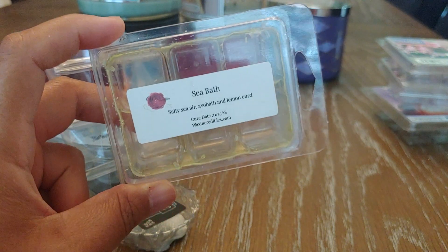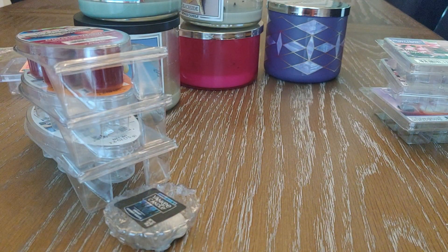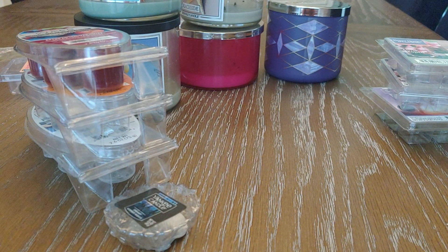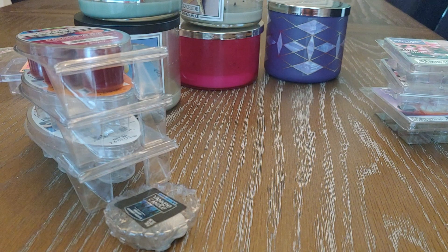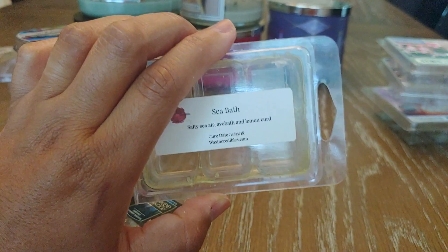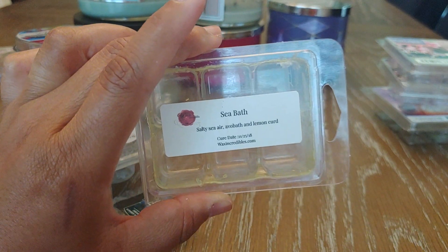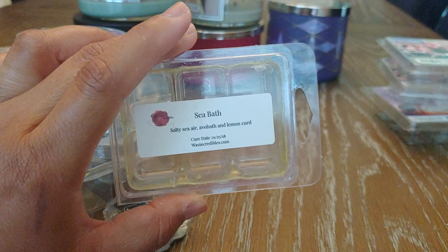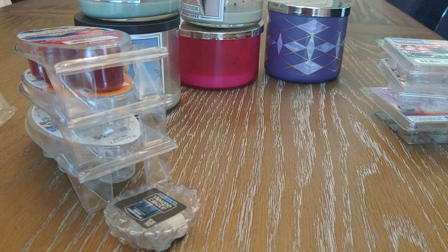The other Wax Incredibles item is Sea Bath — salty sea air, evo bath, and lemon curd. Although it was incredibly strong, it just didn't do it for me. It's a really tart lemon scent but at the same time really fresh, which made it lean toward a cleaner lemon. I probably should have combined it with a vanilla cookie crunch or something. It was so overpoweringly tart lemon that I wouldn't pick it up again.